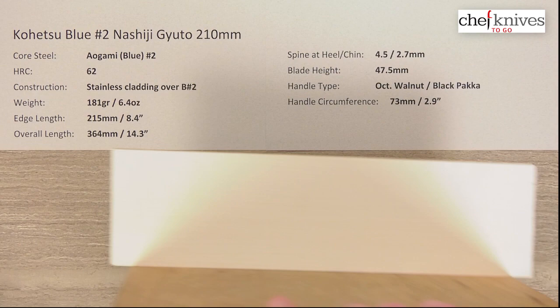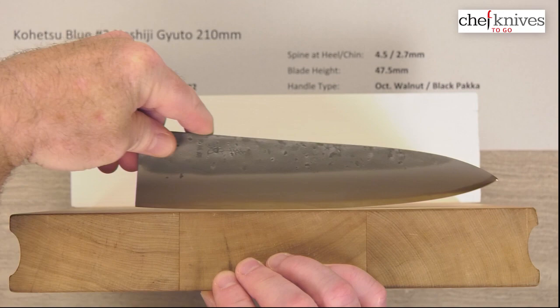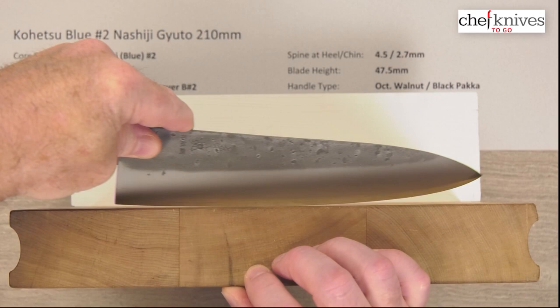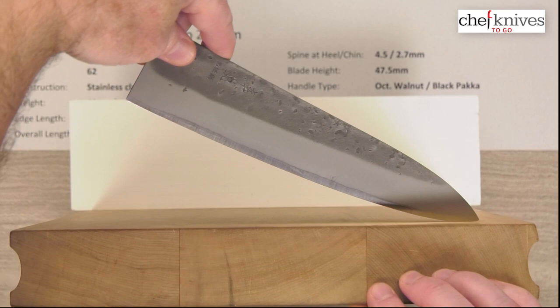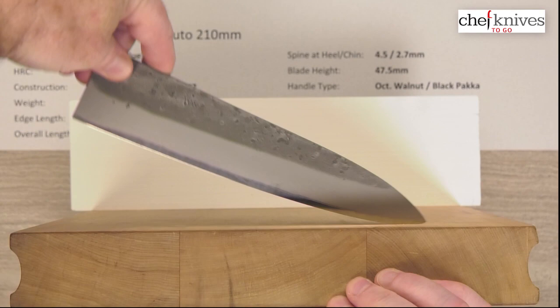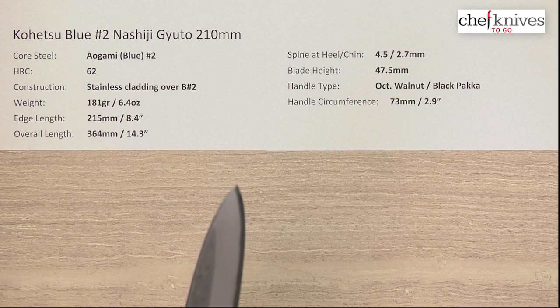Looking at the cutting board profile: they have a fairly aggressive belly toward the tip, and then a shallow belly toward the rear. The heel does not have a real stop on it — it just flows with almost a little back belly there. Not a big stop for chopping, although you could do some chopping in the back half of the blade. This will rock nicely because you can get way up there — that tip has a fairly aggressive belly and a fairly high tip midpoint relative to the knife centerline. So you can definitely rock this thing and do a little chopping toward the back, plus push cuts, draw cuts, glide cuts, and so on. Not super friendly to a ton of chopping, but that's the general profile on these.